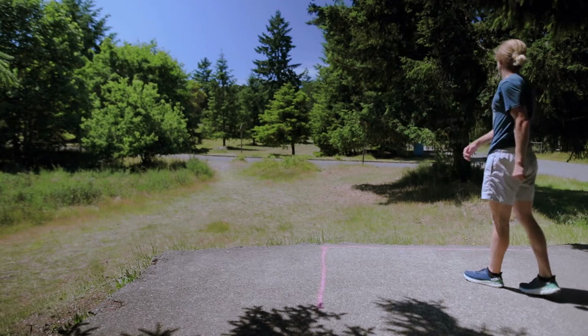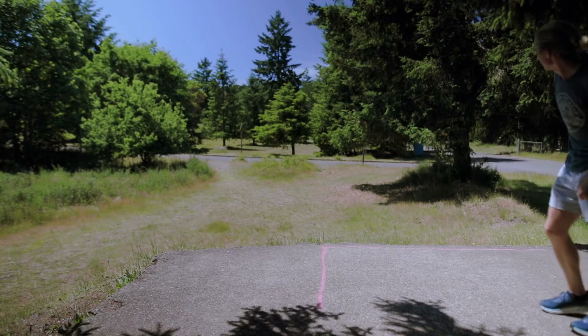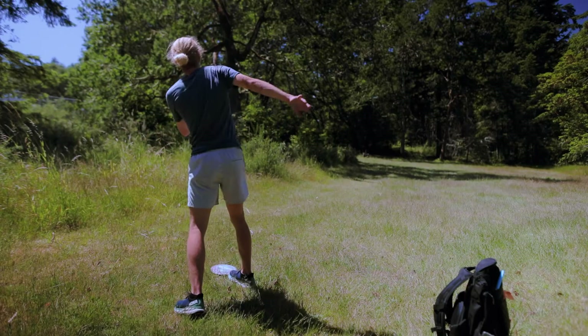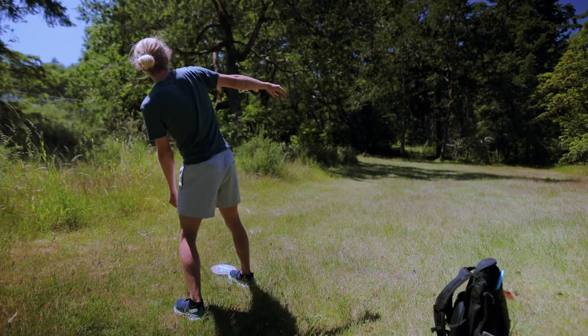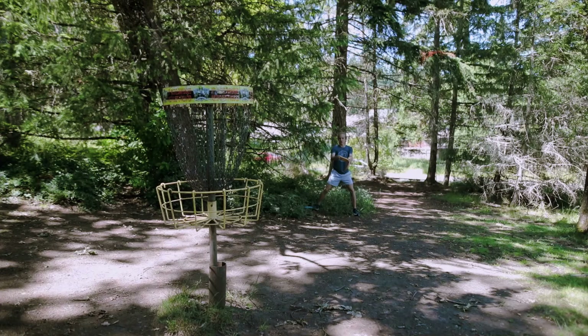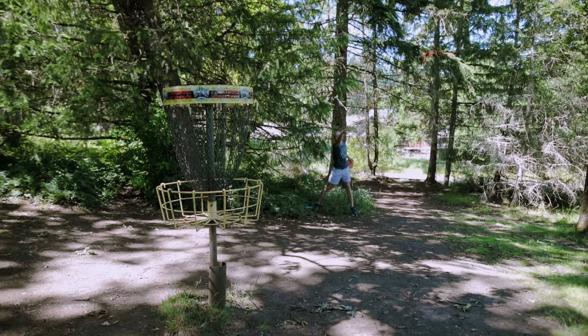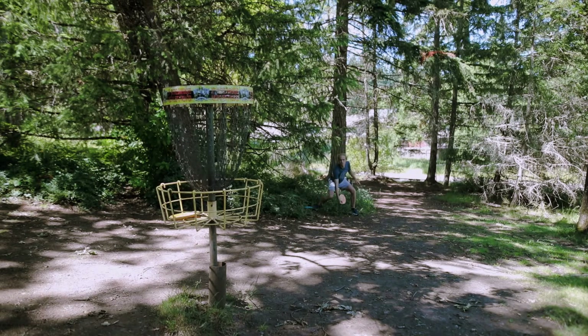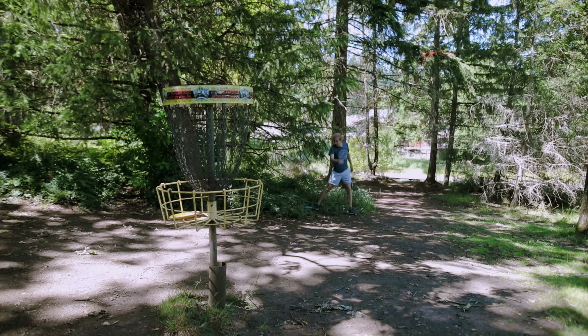This is Southeast hole one — just the normal hole. You guys have seen this hole many times before, it's a fun one. I'm able to get actually pretty far down with my ESP Nuke. I've been able to get some good flex lines out of this. So if I can get an easy three on here, I am going to be very happy during the tournament.